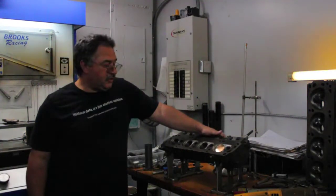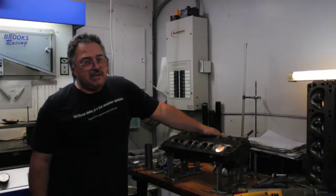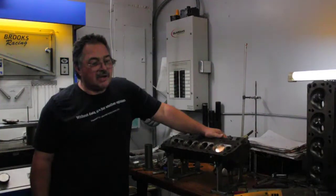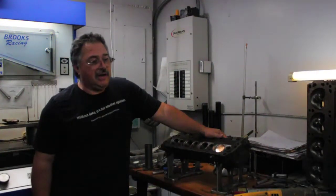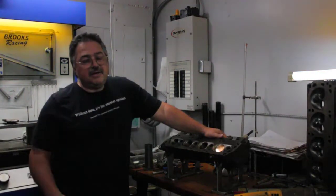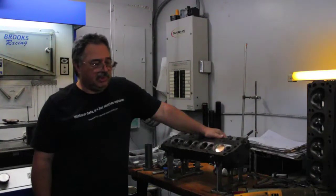Hi, everybody. Charlie Savideo here from Savideo Cylinder Head Development. David Vizard asked me to do a quick video on the E7 heads that we dyno tested a few years ago. We had eight sets of cylinder heads that went on the same dyno on the same short block.